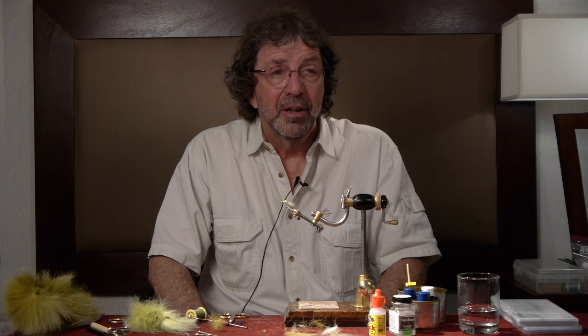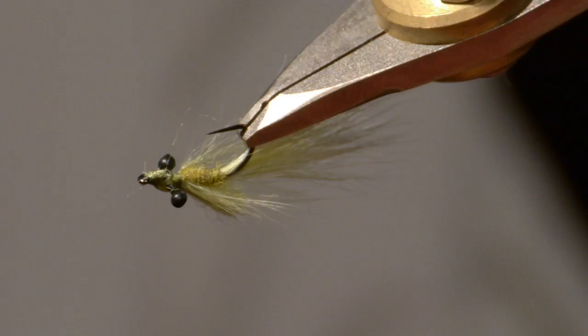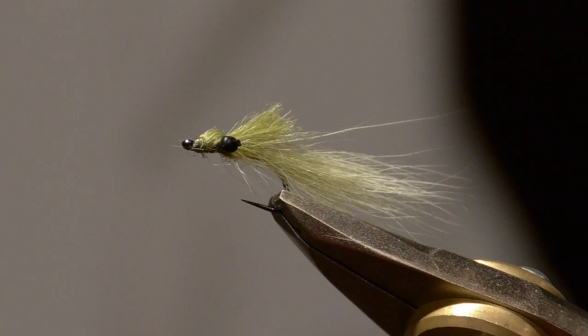We'll fish this on a sinking line, or we can fish it on a floating line off the back of a streamer in a two-fly setup. Look underneath and you'll see that dark body, and then as you get to the top and around the outside you get that translucent color. And that's our little damsel nymph.